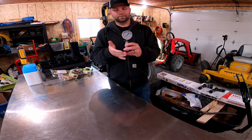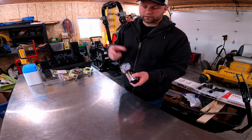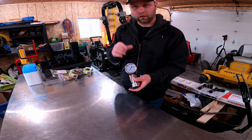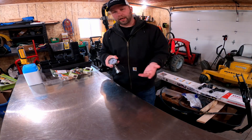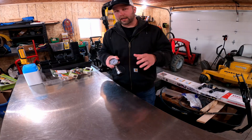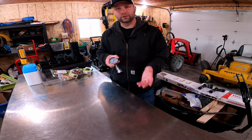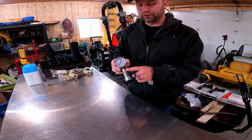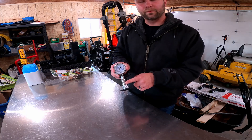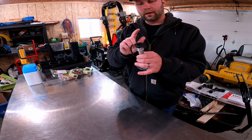I picked up this whole setup on Amazon — an oil-filled pressure gauge. I'll put all the links to this stuff below for my Amazon affiliate account. Just remember, if you guys buy anything, I do get a little bit of a kickback, but it's at no expense to you. I had to pick up a 3/8 to 1/4-inch NPT reducer so I could connect the fitting to the pressure gauge, and then I had to get a fitting.